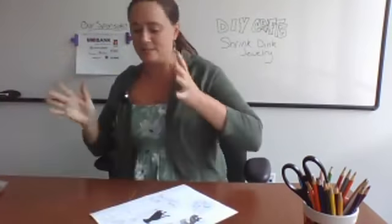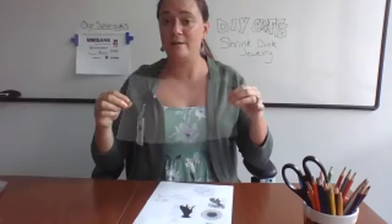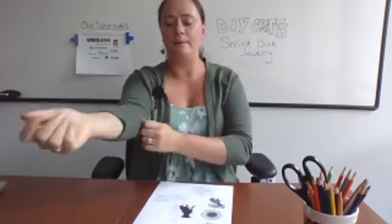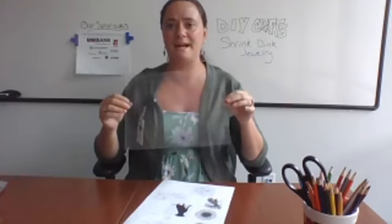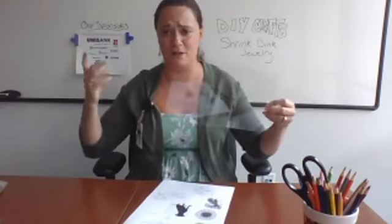A couple of things about shrink dinks: shrink dinks is just plastic — this is a plastic piece of paper. You can actually use takeout containers, those plastic takeout containers, and make shrink dinks out of them because it's the same type of plastic. If you are not a fan of reusing something you've had food in, you can buy the shrink dink plastic on Amazon for like 100 sheets for a small amount of money.